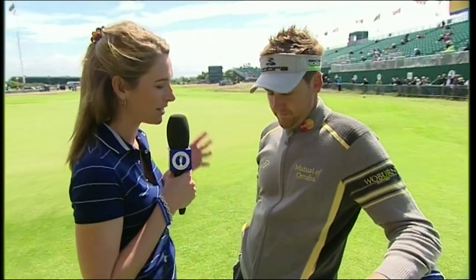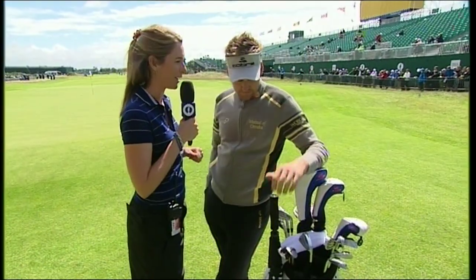I'm not going to bore us with course talk — we always talk to players about the course. But Ian Poulter is standing here with his golf bag, so show us what's in the bag, please.